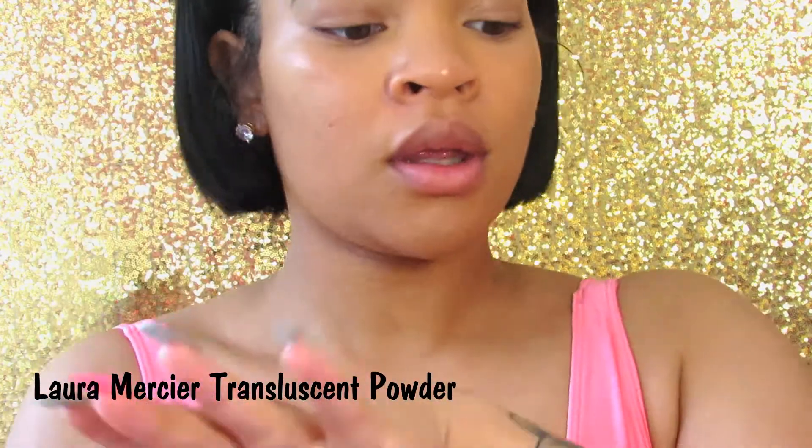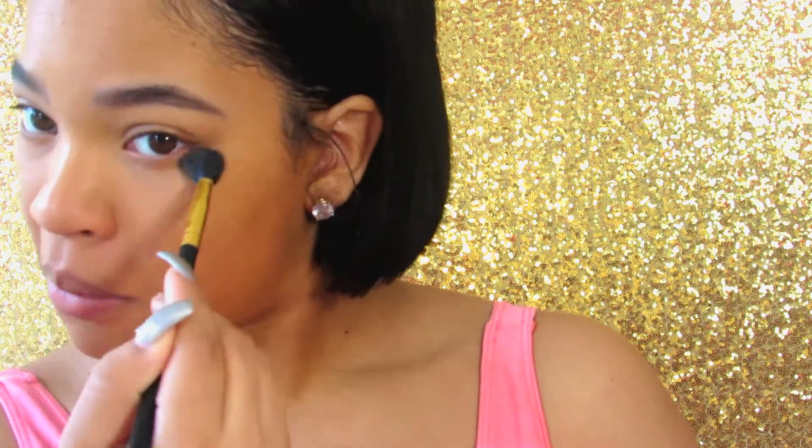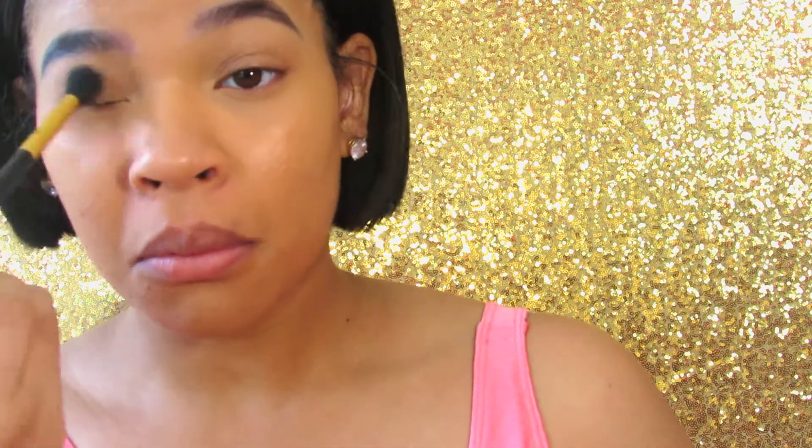Now I'm going to take the Laura Mercier Translucent Powder — that's my baby, but she's expensive. And I'm just going to lightly set underneath my eyes and down the bridge of my nose and underneath my nose, because that's where I get really oily. I didn't want to bake or anything, so I'm just setting that very lightly. And now I'm blending out my eyelids and setting that as well for no creasing and getting them prepped for the glossy lid.